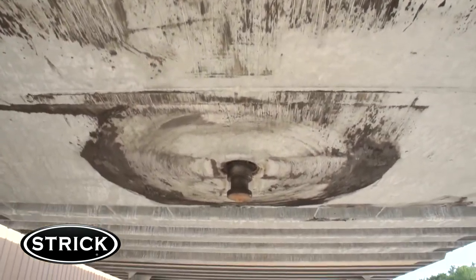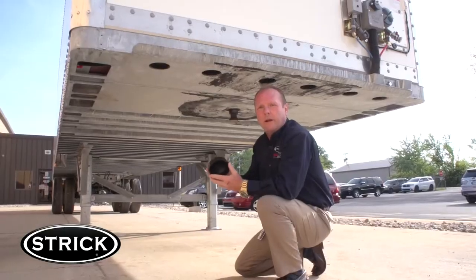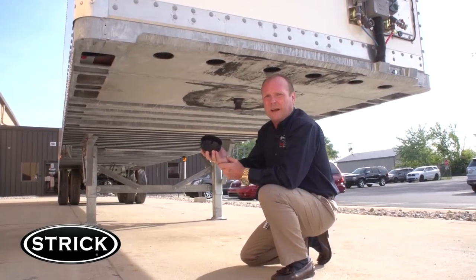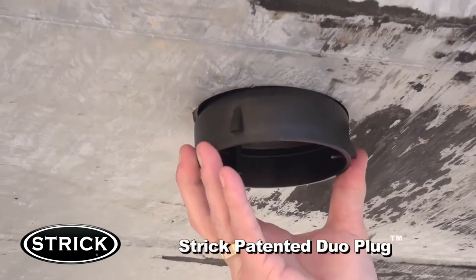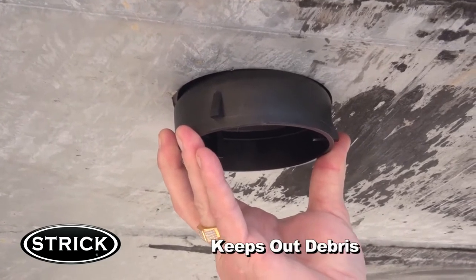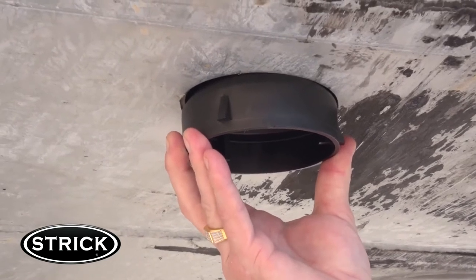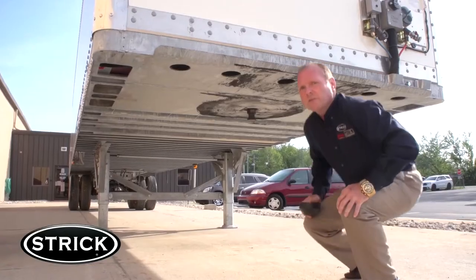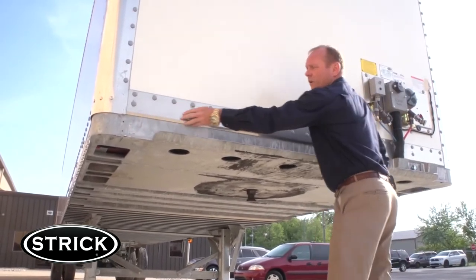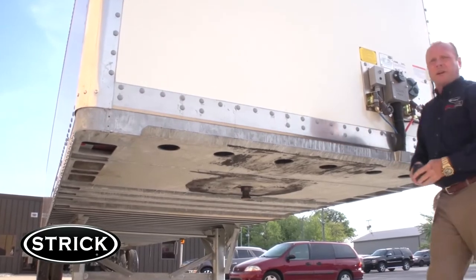For extra protection as an option, we even hot dip galvanize this entire assembly. Here we have a duo plug — this is a Stryk patented kingpin design. It fits up into the bottom plate and is used to repel water, debris, and anything that can get inside to cause corrosion. It also adds better wire harness and airline retention. Stryk also adds an insulated plastic tape between the front rail and the kingpin assembly to protect against corrosion.